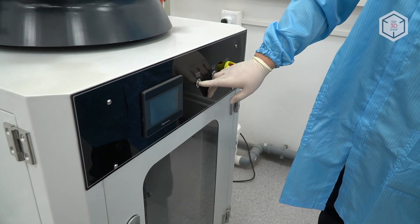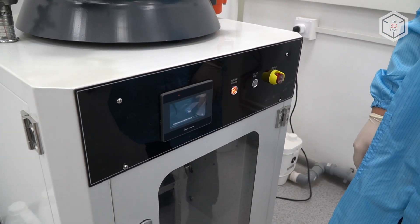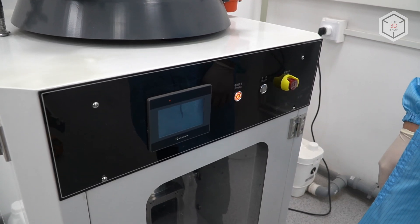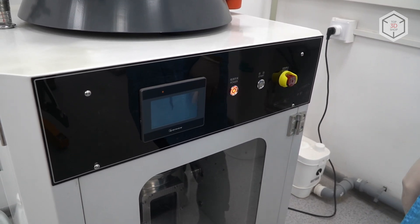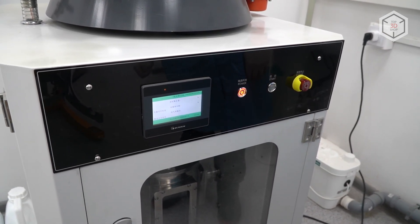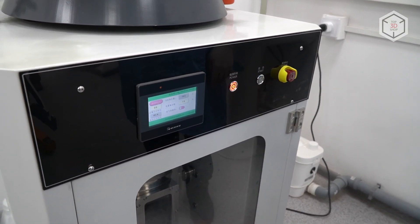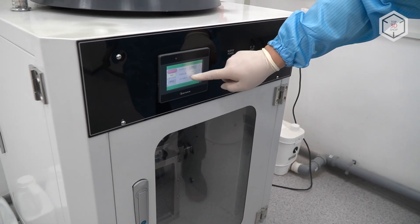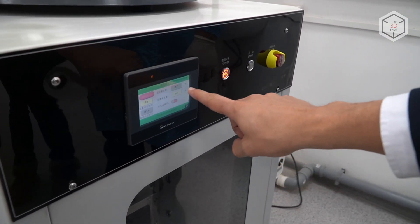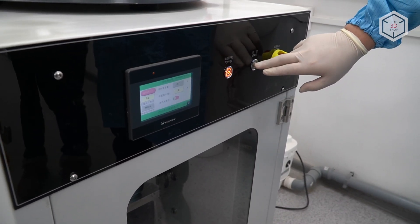The next step is we power on the powder sieving station. This value must be below 1%, which we've already reached, and then we can proceed on to sieving itself. And so we click start.